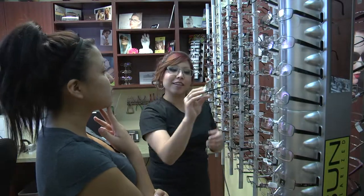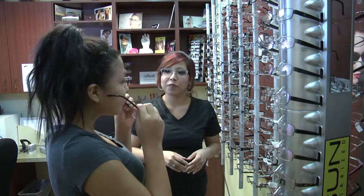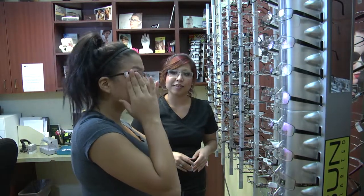Then start to ask your patient questions. Do they want to make a statement with their glasses? Do they want their glasses to blend? Are they looking for a completely rimless frame — do they want a drill mount? Then help them pick out a frame based on their lifestyle needs and the color of the clothes that they wear.